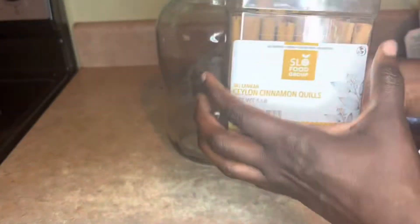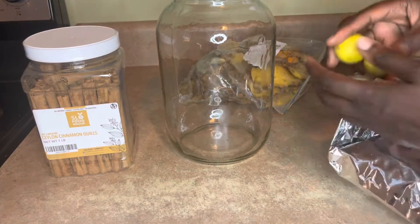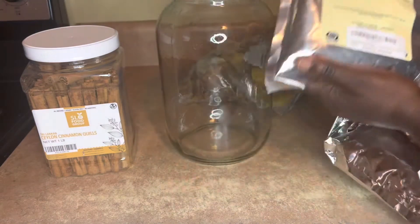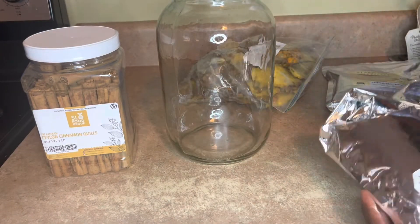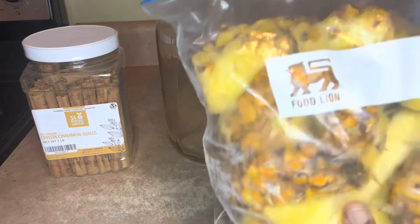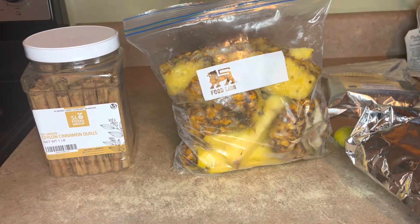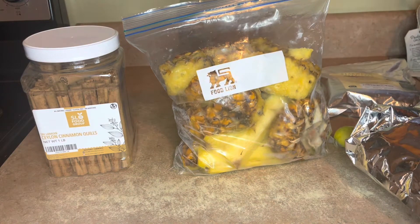So I'm going to be using some cinnamon sticks, some key lime, some hawthorn berry, ginger, and some linden leaf. I'm going to be grinding this up in the food processor to chop it up as small as possible, because I like to chop it up so I get more nutrients released from the pineapple.